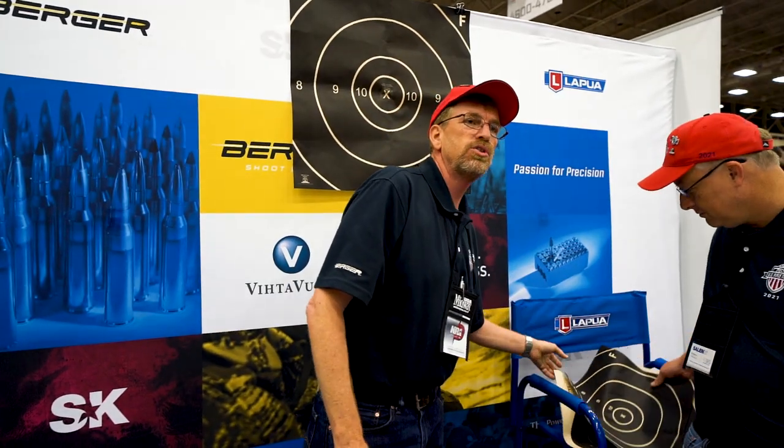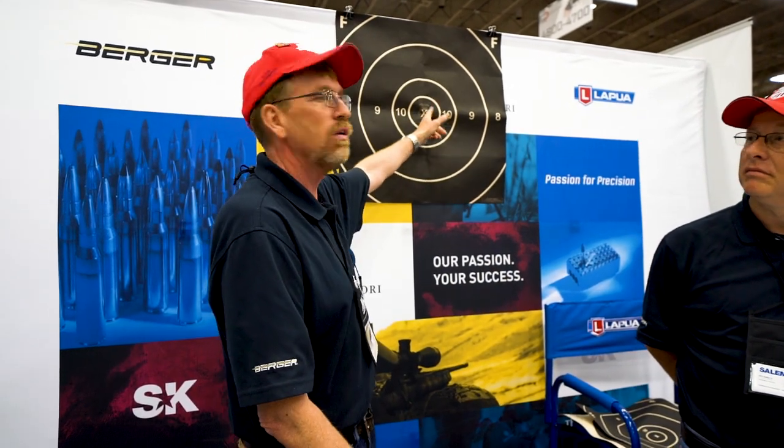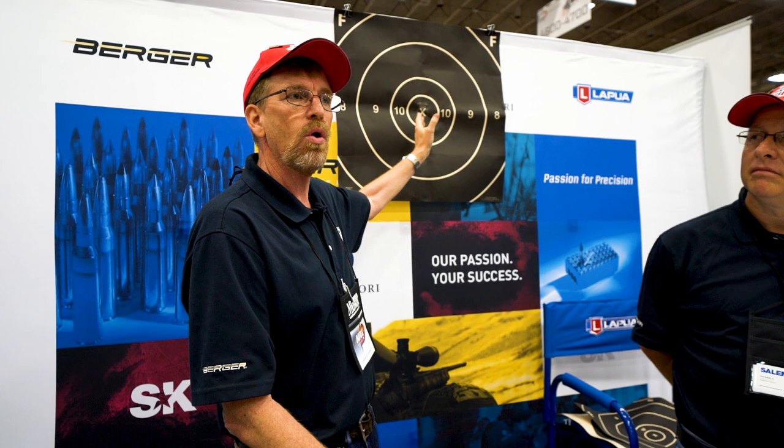We use two separate classes. The first is F-Open, which I equate to an unlimited class — almost any caliber up to the range restriction. It uses a 22-pound weight limit including your optics, and you usually shoot off a mechanical rest in the front and a rear bag in the back, so you can hold precisely right where you want that shot to go.